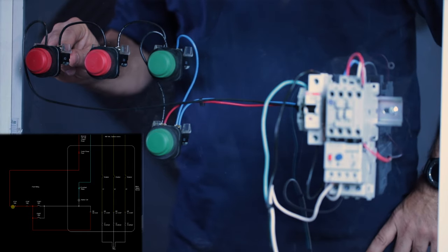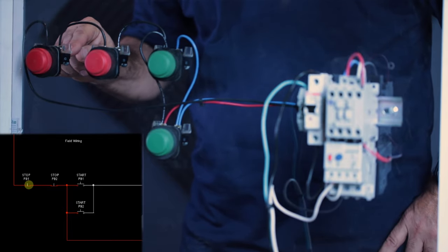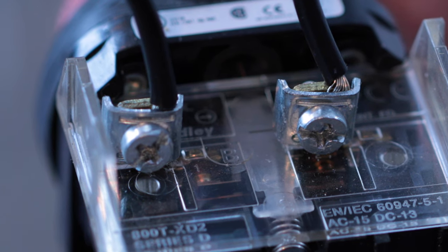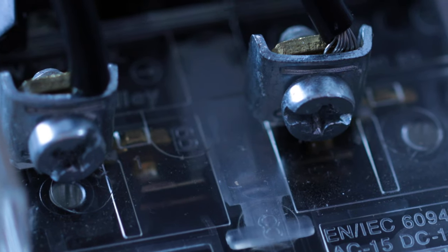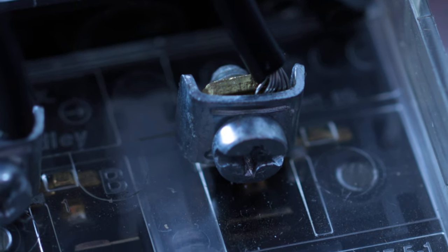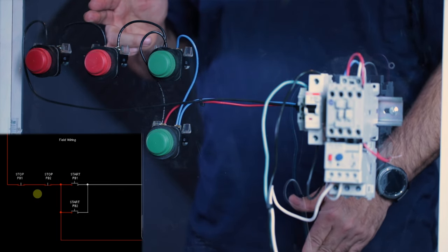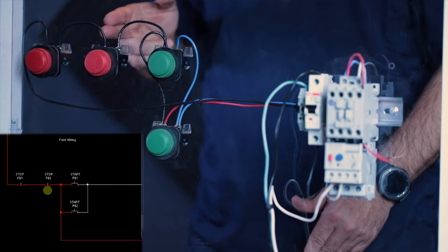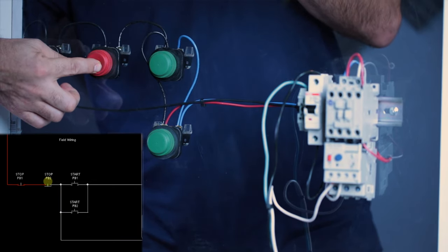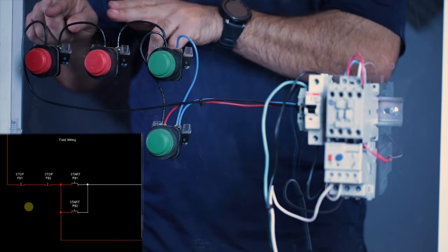Power comes up to our stop button, and now the stop button has a normally closed contact — that means power travels through the normally closed contact when no one's pushing the button. Power is going through the switch. If you push the button, the normally closed contact opens and power is cut and stops flowing. But when I let go of the button, the contacts close and power goes through. Power will then go to the next normally closed stop button, and again power goes through the stop button until somebody pushes it. These are normally closed switches.